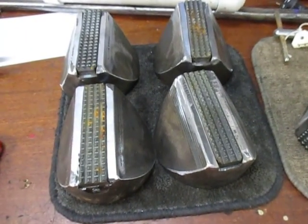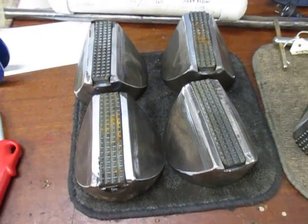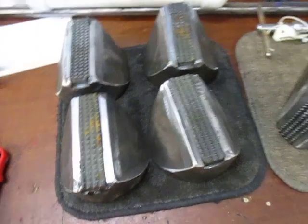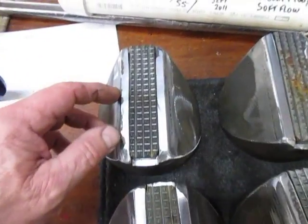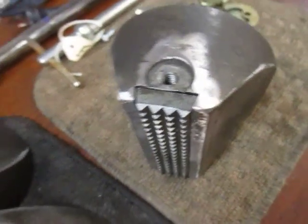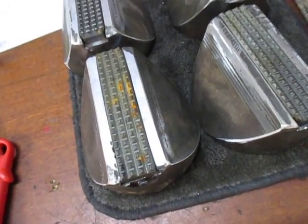Good afternoon and welcome to my shop. This is Bruce again, continuing the saga of the broken jaws. What we have here now is five jaws that I've repaired enough that the carbide inserts can slide in. As you can see, this one here has a gap along there, and this one as well, and this one, and the fourth one too. So we're going to need to replace all but this single one.